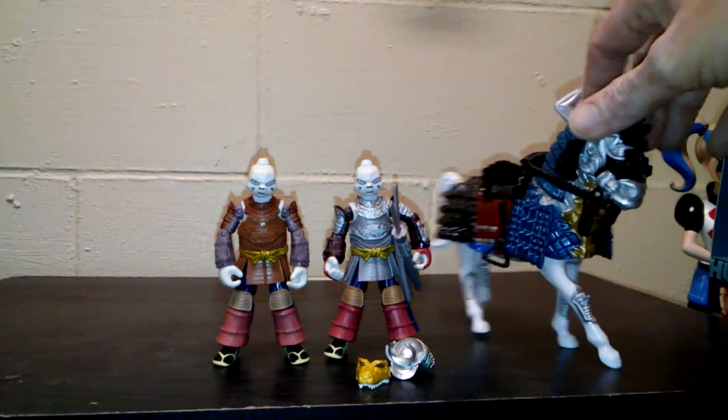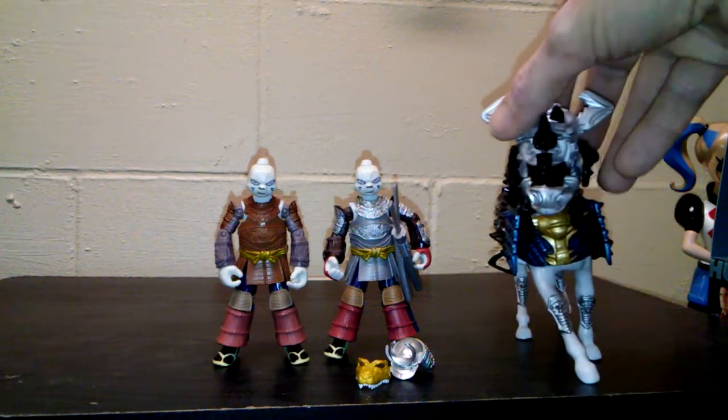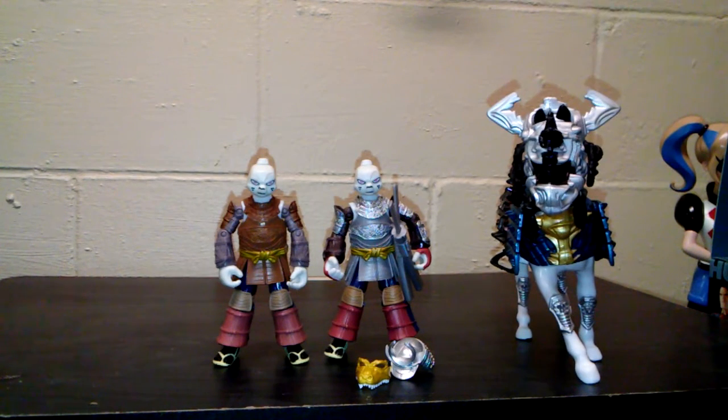The horse has the blue on him and all the armor plating on him. The horse does stand a little crooked — he doesn't stand straight up; it's like he's trying to turn a corner really fast.